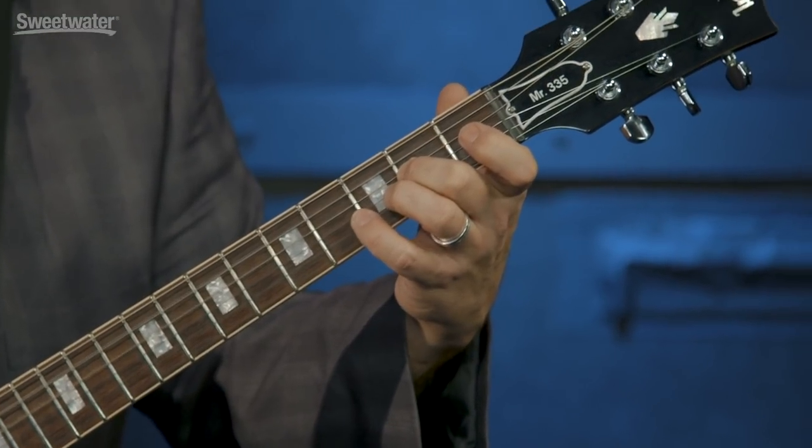Very quick to use. Very easy to use. Sounds great. Compact. Versatile. Really great solution. Thanks for joining me for Sweetwater Soundcheck. I'm Mitch Gallagher.